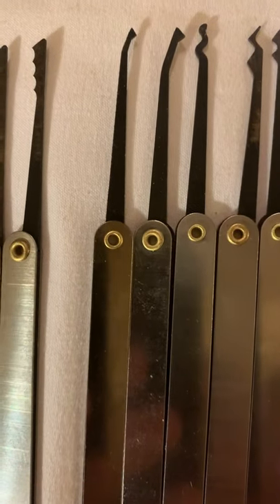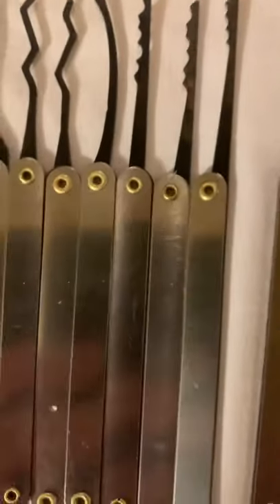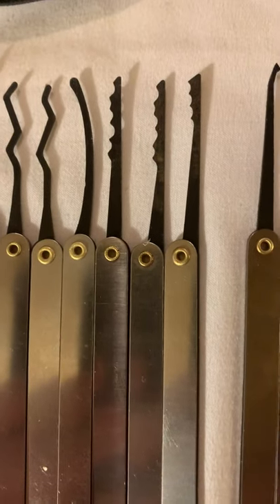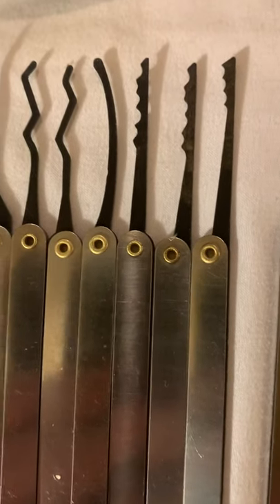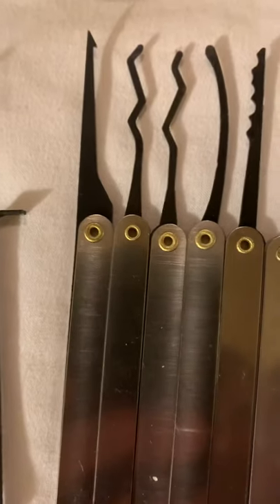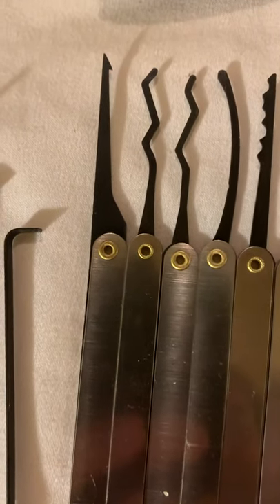We also have a deforest diamond and a smaller deforest diamond. We have the trusty dusty machete city rake, and a couple of standard city rakes. We have the curve, and we have the king, queen, knight, and rook respectively. And the broken key extractor.